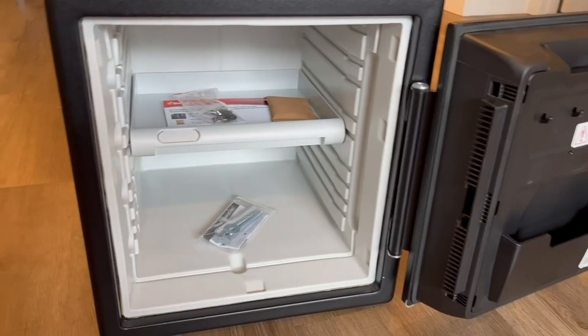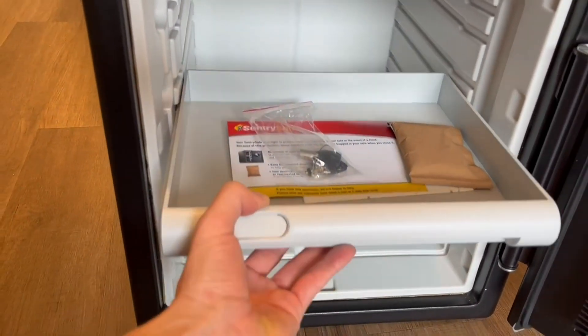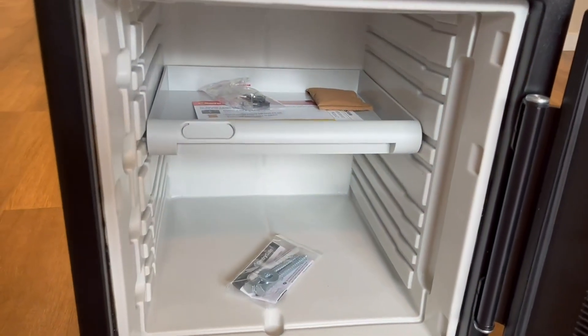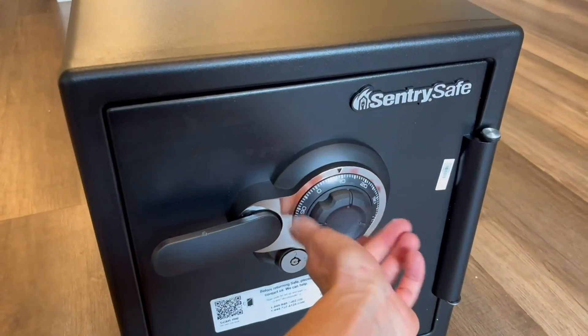One thing I really appreciate is how wide the door actually opens. You can also move the little shelf to where you need it — you can see the grooves and choose from a lot of different positions depending on what you're storing. You can even remove it fully if you want more space.